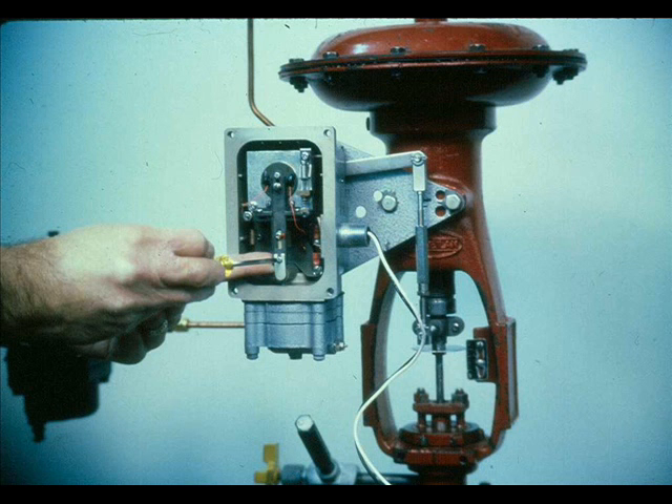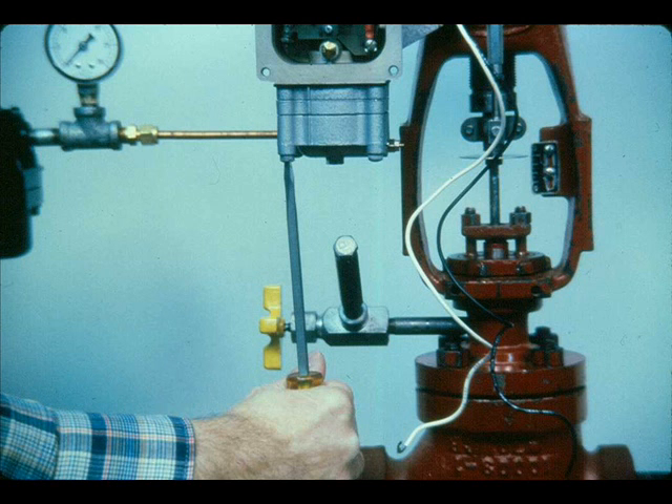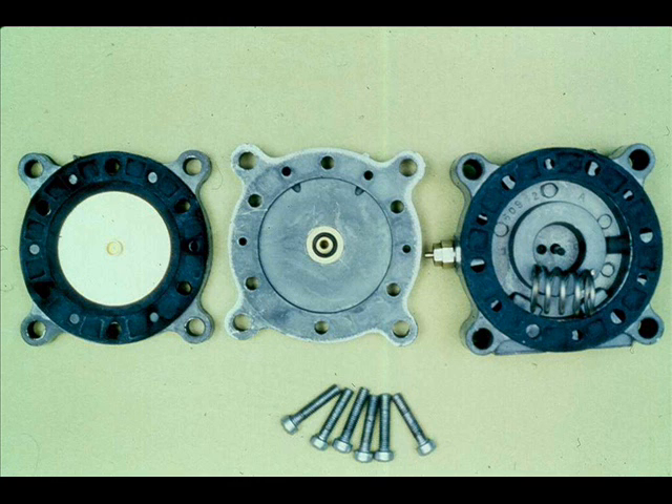Check to see if the metering orifice body is properly seated in the relay. Check for a plugged nozzle. To remove the nozzle, remove the flapper, unscrew the nozzle and clean it with solvent and clean dry air. If difficulty still persists, replace the relay with a known good one, or disassemble and clean the relay.